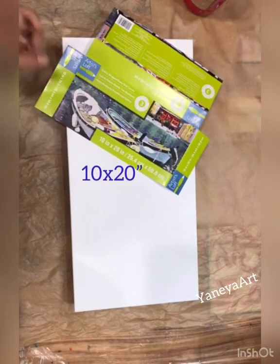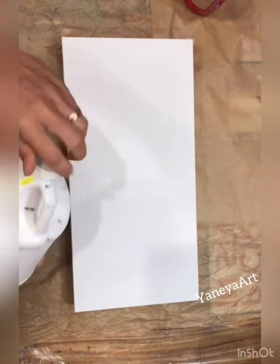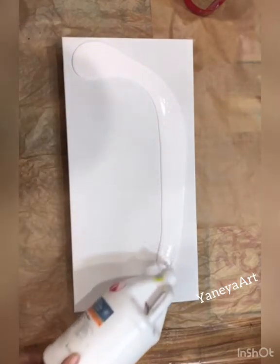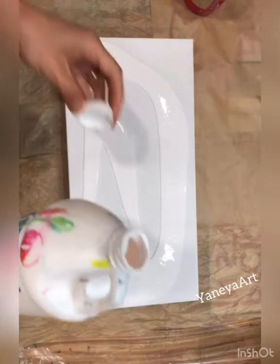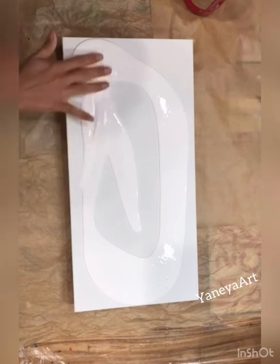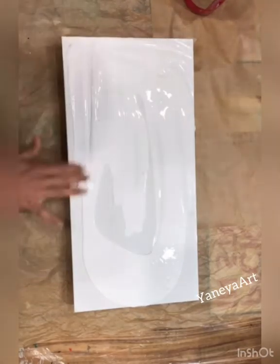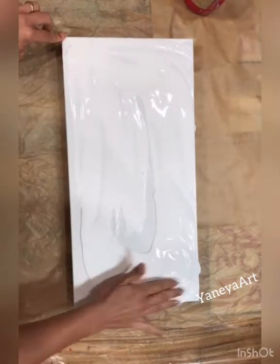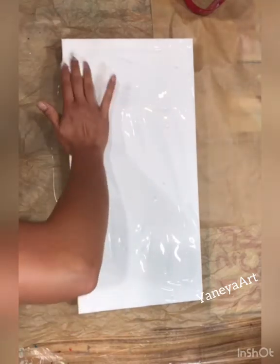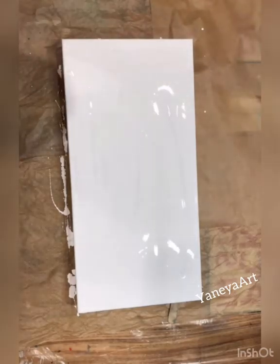Hello and thank you for joining! Today we will be painting on a 10 by 20 gallery wrapped canvas, painting abstract flowers. I'm adding my background right now — I usually use either white or black. Remember that the consistency of the paint you use for your background is usually thinner than the one you use to actually paint with.